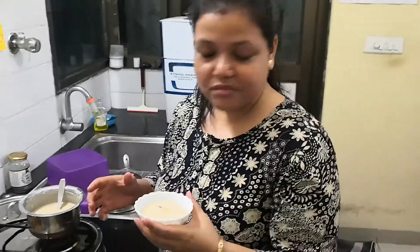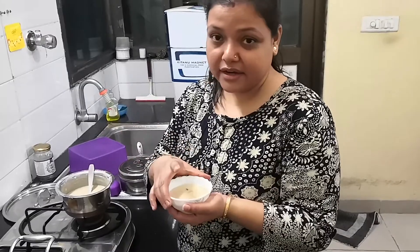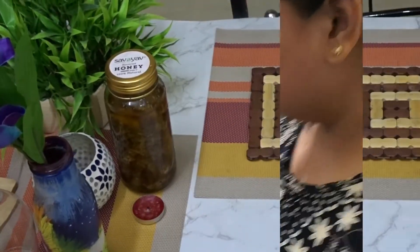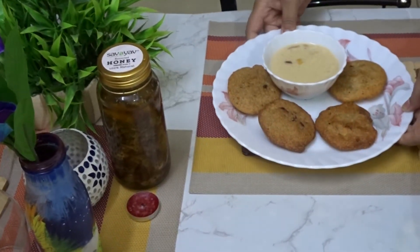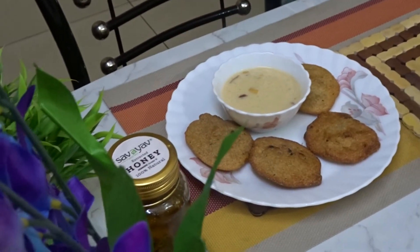This is ready — we call it Notun Chaler Payesh. The new rice is made into a rice pudding. This is Malpua and the Notun Chaler Payesh.